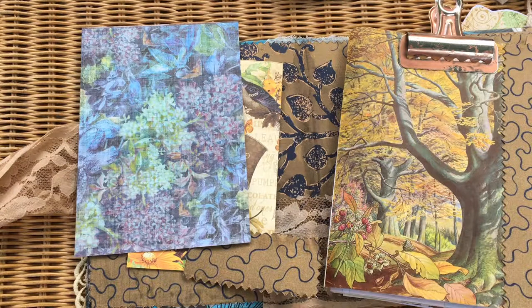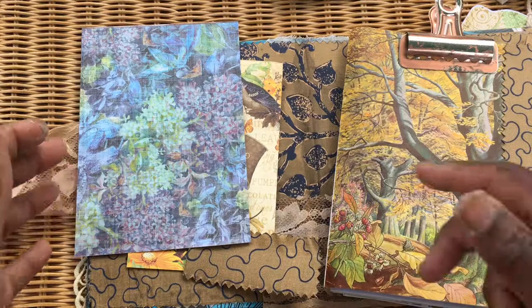Good afternoon guys, it's Jenny here from Just Jenny Journaling. Welcome back to my channel. Today is a quick share of just working on my autumn day book.